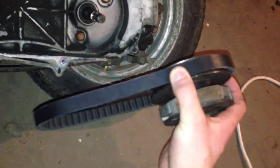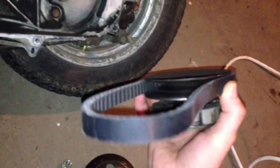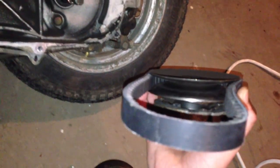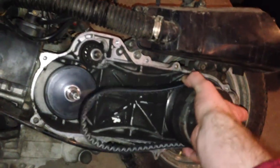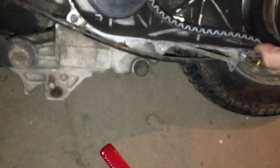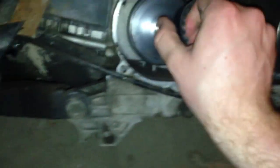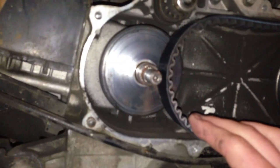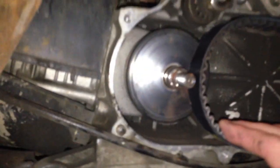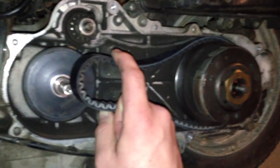Next step here is to go ahead and wrap the belt around the back pulley system. Throw that on — it should slide in there nice and snug. And this other end is going to have to stretch down and go around the other shaft here. I might have to pull the spring in the back housing there to get some slack.